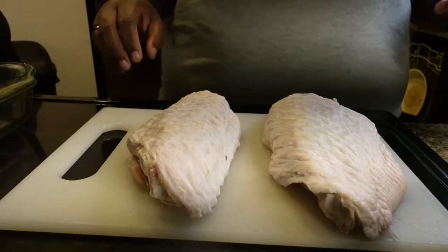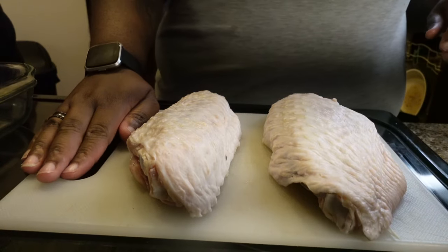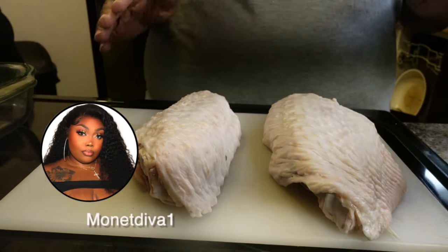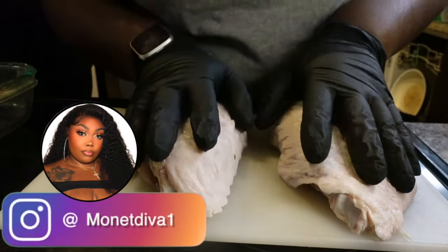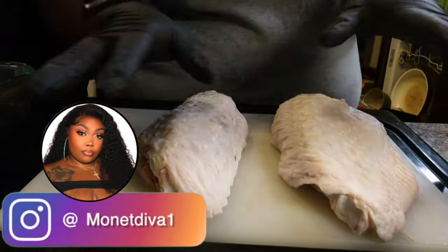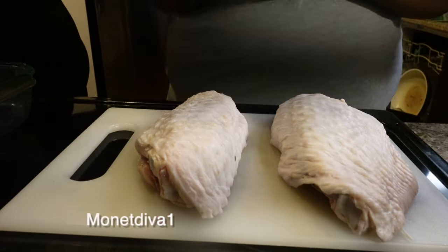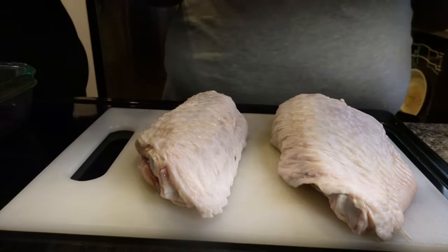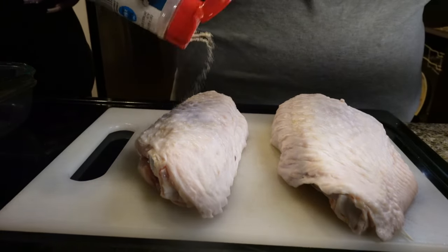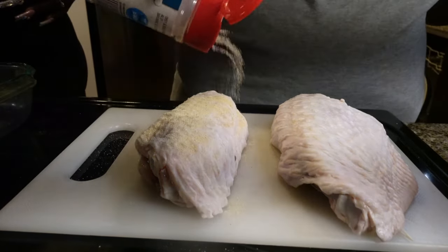Don't forget to subscribe, like, and comment down below. Let's get it. So this recipe is smothered turkey wings with mushroom gravy. First thing you're going to do is wash these bad boys off — we already did that. So now you're going to season it with whatever you want. We like flavor, lots of it. So you're going to see me put a lot of seasonings on here.